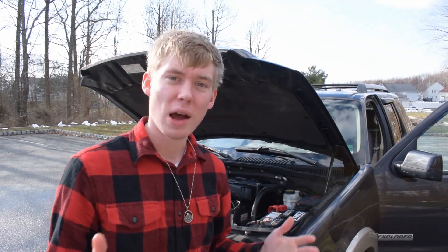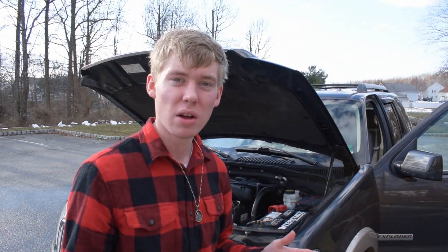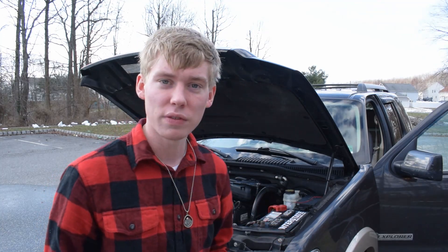If you guys have any tips for me on what I should have done, or how you wish you would have seen it, please leave them in the comments below. I know it's a little iffy, and I'm sorry if you can't hear me because of the wind — it is pretty windy out. I tried to make the camera focus on the dipstick but it really wasn't working out, plus the sun's going in and out, so that doesn't help. But I hope you guys enjoyed the video, and I'll see you in the next one. Take care.